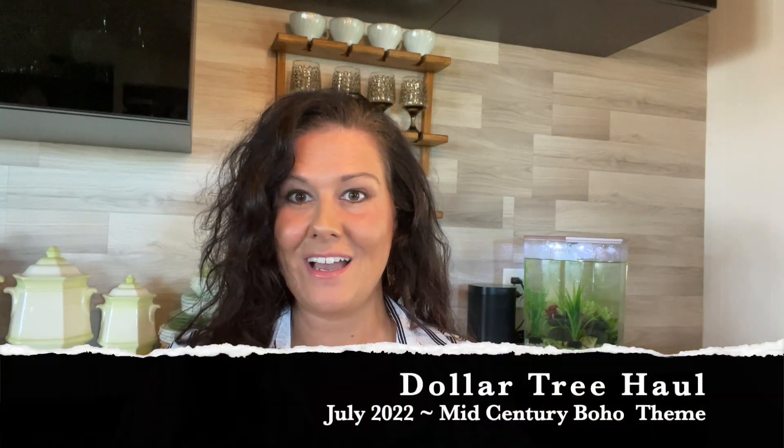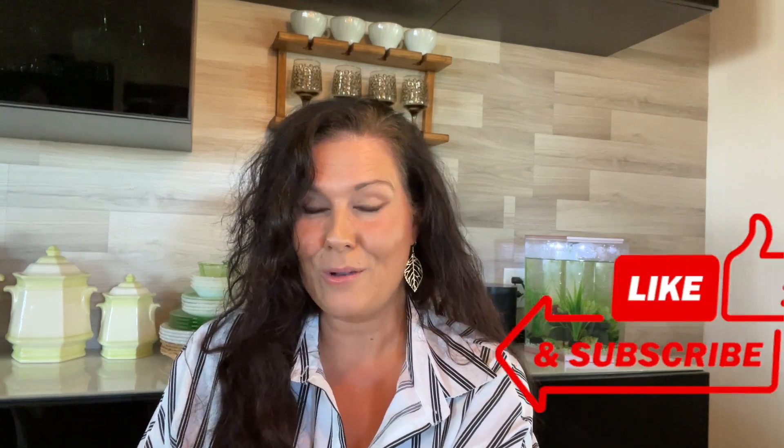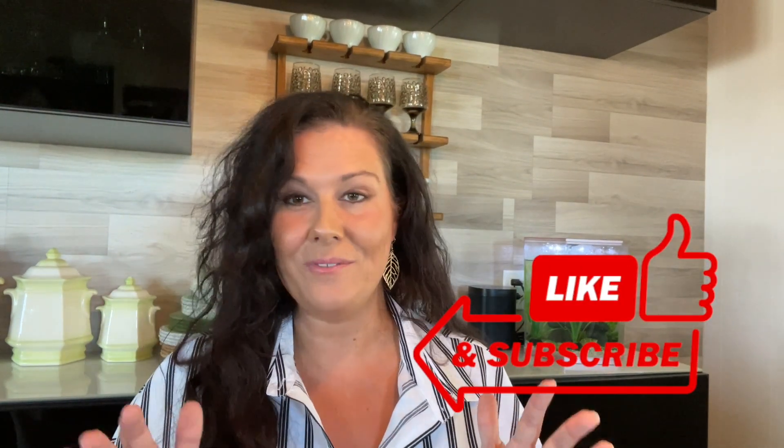Hey friends and welcome back to my channel. It has been forever since I have done a Dollar Tree haul. We're going to do one today because I went to the Dollar Tree. I picked up a bag of goodies and I'm going to do a DIY. I haven't had a whole lot of time to do much since we moved to our Florida place. We're actually still kind of working on this place. So let's show you what I got before we get started. Make sure you hit that subscribe button down below and turn on that little notification bell so you're notified whenever I post a new video. Let's get started.